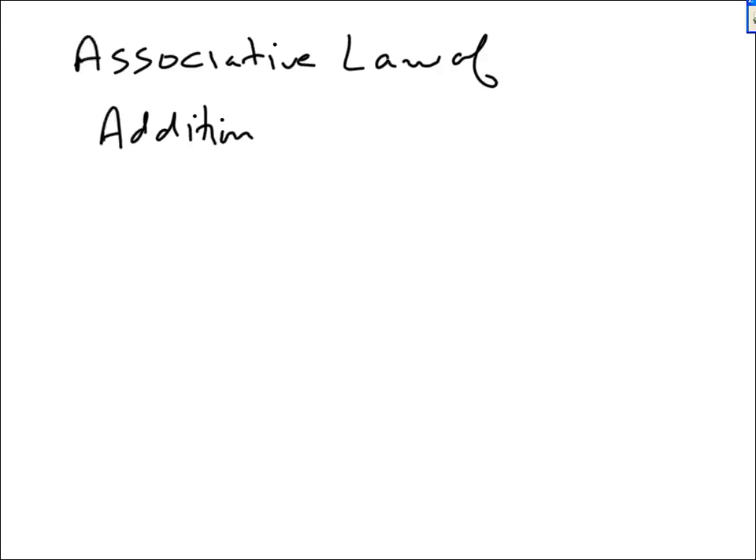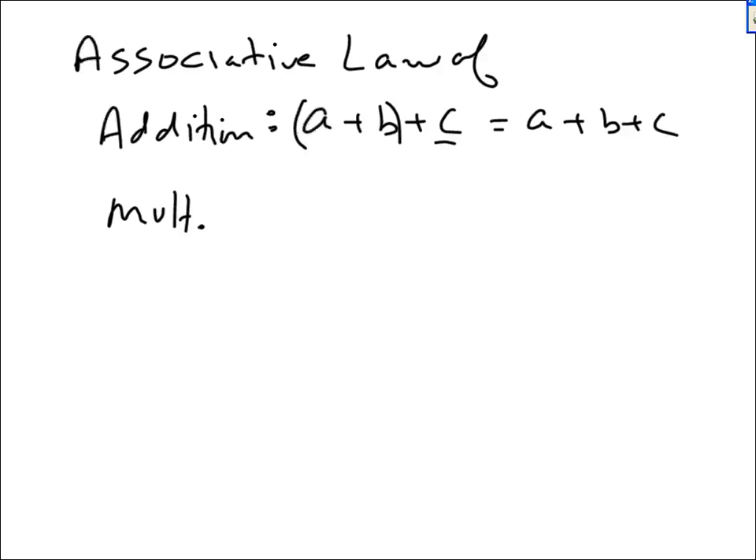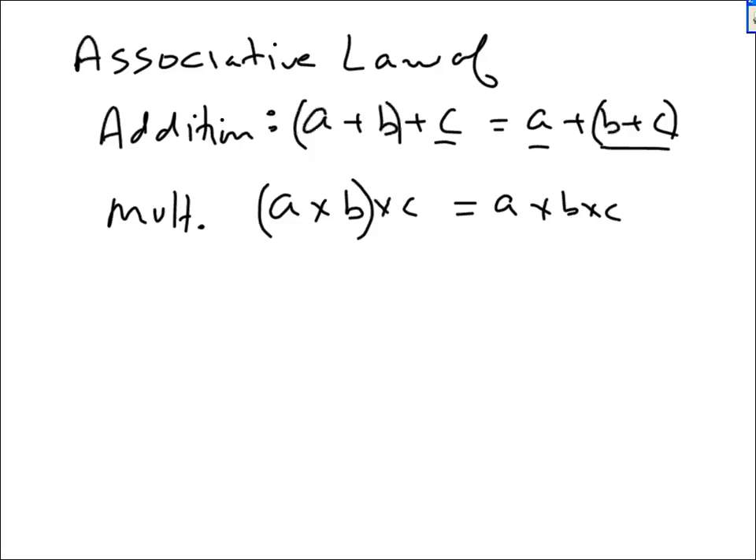Now we are going to move on to another law: the associative law. We have the associative law of addition and of multiplication. The associative law of addition says: if you are adding three numbers, you could add the first two and add the third to it, or you can calculate the last two and add that result to the first. Multiplication is similar: if you are multiplying three numbers A, B, and C, you could multiply the first two and then multiply by the third, or multiply the last two first and then multiply by A.